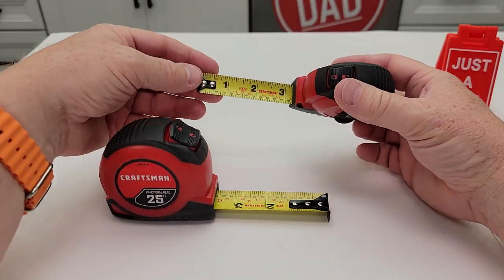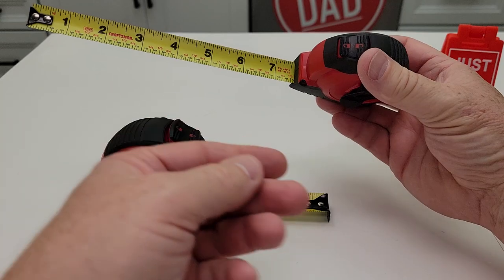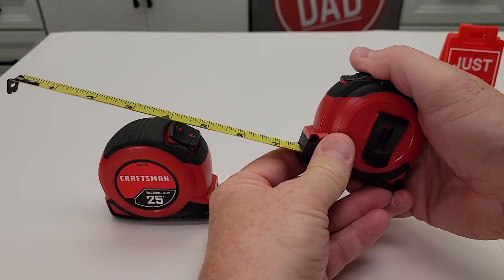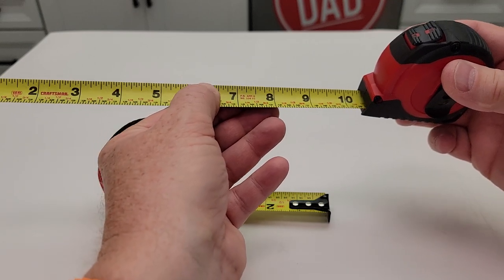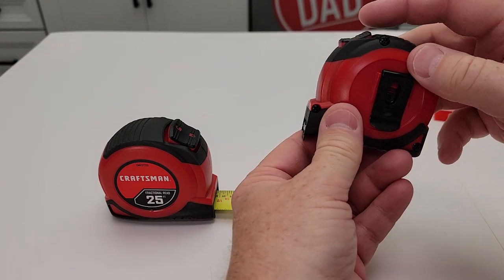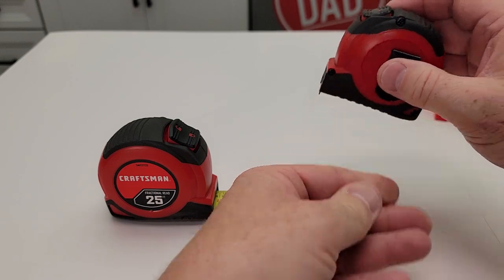These both operate about the same way. When you pull the tape out it's going to stay out until you do something. You can lock it — if you try to push it in it won't go in. There's a middle detent where it holds out with friction. When you want to let it go back in, move that back. So this is a three-position rocker switch.